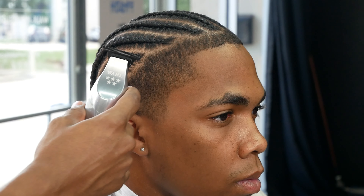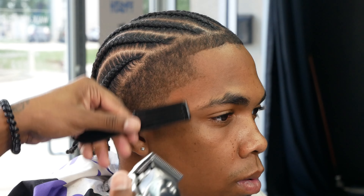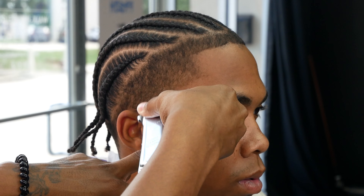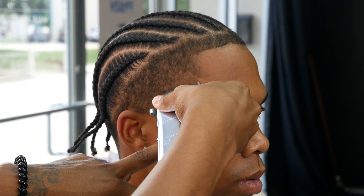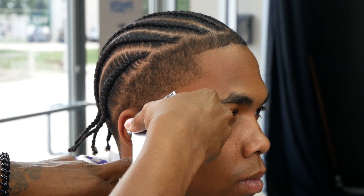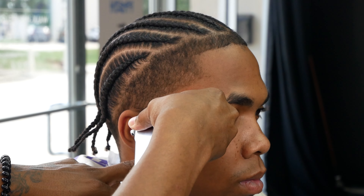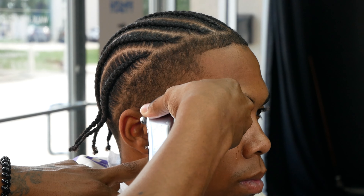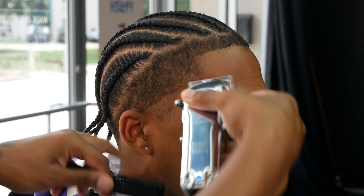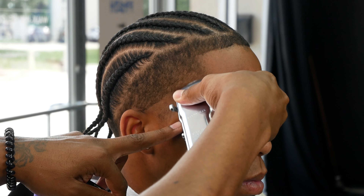We don't want to end the guideline too high or the taper will look crazy. You can set it in with clippers or trimmers, but we're going with clippers because it's easier. My clippers are zero-gapped, so this first guideline is essentially the same as setting it in with trimmers.